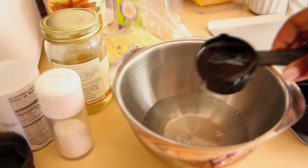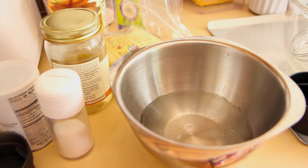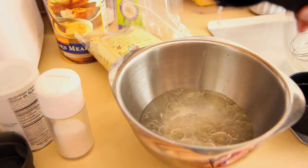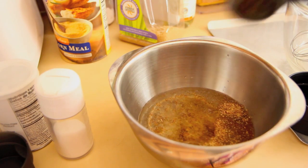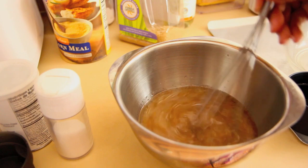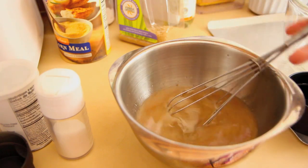Start this recipe by preheating your oven to 400 degrees and lining a muffin tin with paper liners. Then go ahead and mix together your wet ingredients. We have water, coconut oil — you can use any oil you prefer, but this recipe was tested with coconut oil — and flaxseed. Stir your flaxseed in and it's going to sit and become kind of glutinous and a little bit thicker, acting as your egg replacer.